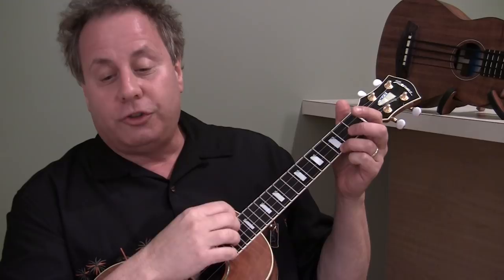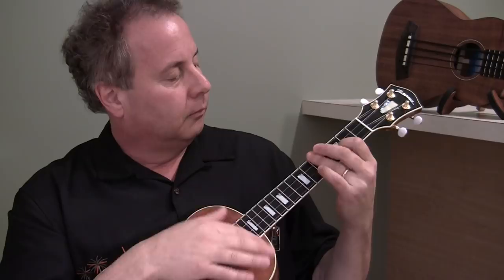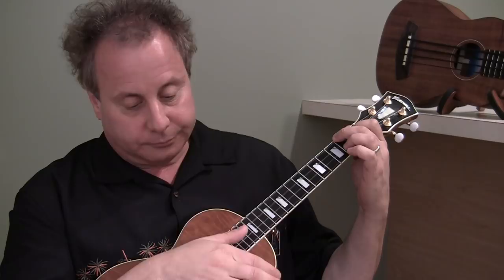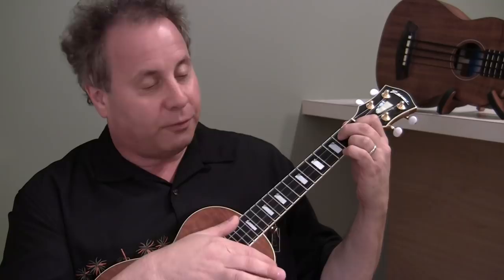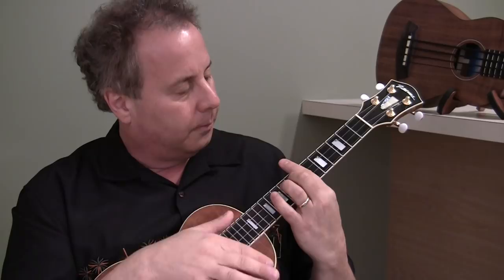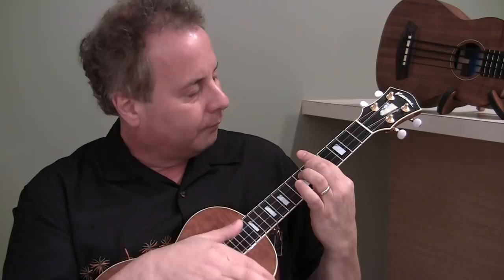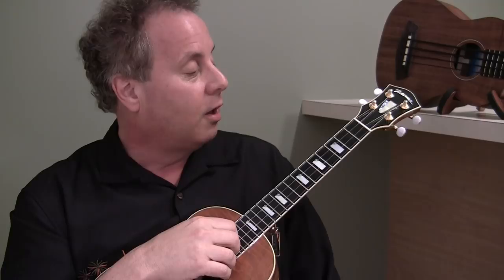If you remember from lesson number one, we substituted the chords C, A minor, D minor, G7 with this progression. And for the bridge we are going from an E to an A to a D7 to a G7, and we use this progression for the bridge. If you don't know that progression, go back to lesson number two for the bridge and lesson number one for the first part of the song.